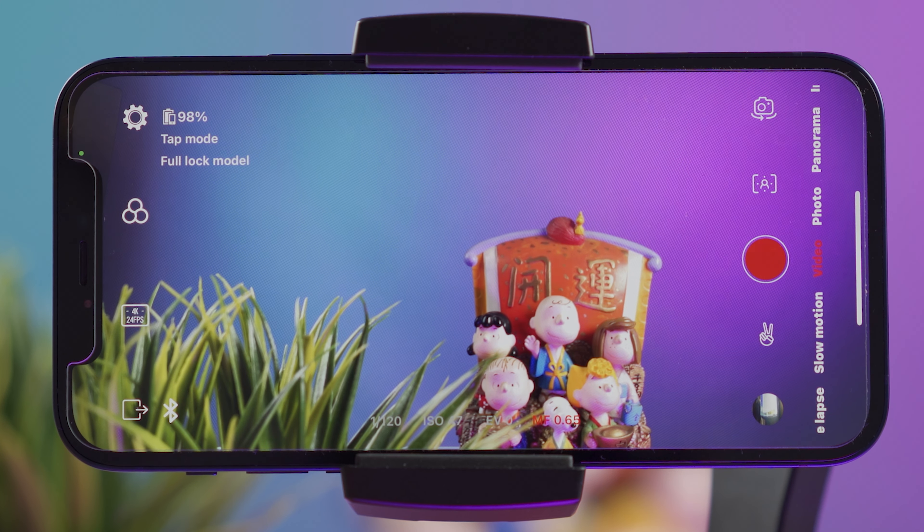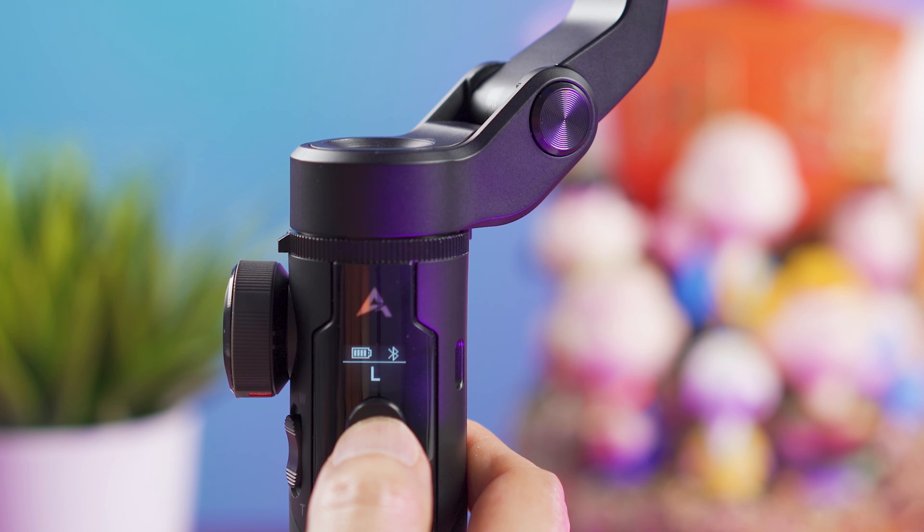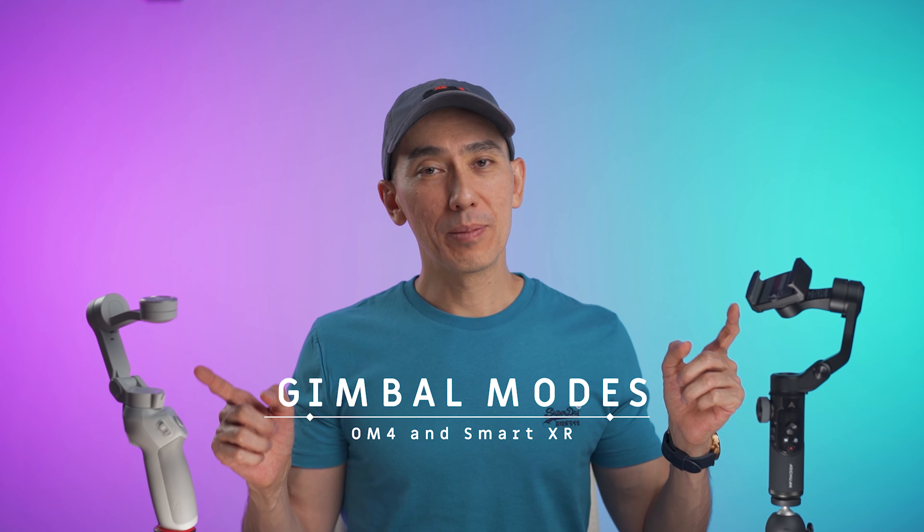What I do like about the Smart XR is the big wheel on the left side. It can be customized to control different settings like ISO, white balance, or exposure value, but the default use for this wheel is to manually focus. It works on both iPhone and Android and works really well — you can't do that with the OM4. Something else I like about the Smart XR is its OLED screen. It's very simple, but it shows you battery power, Bluetooth status, and most importantly, which gimbal mode you're currently in.